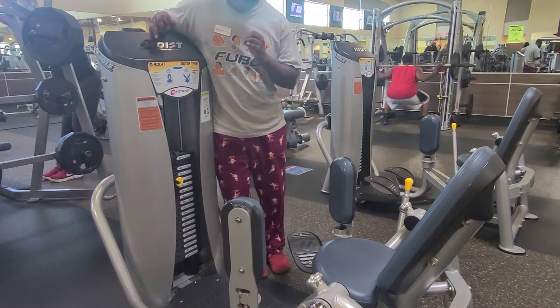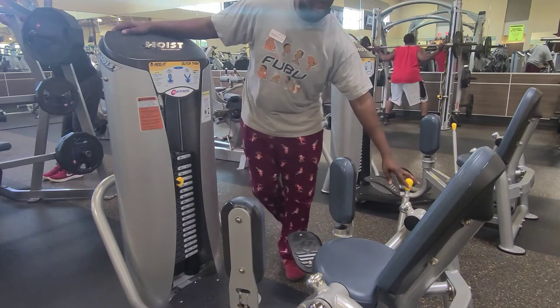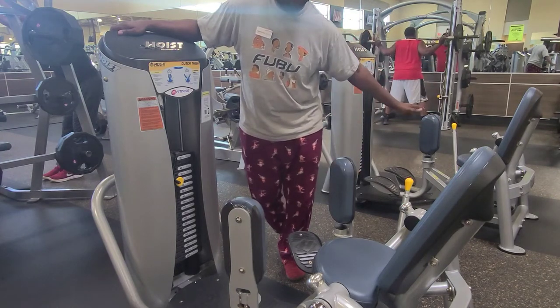We're going to teach you how to use the outer thigh machine. A big thing to know here is our handle is going to be here, and our weight stack is here. Select the weight based on what you need for your repetitions. The handle is the same concept as this one here.